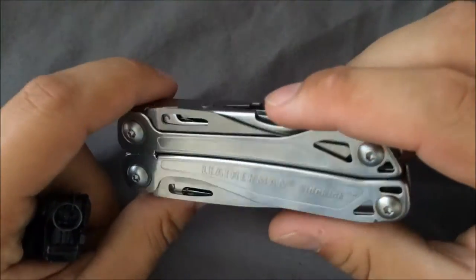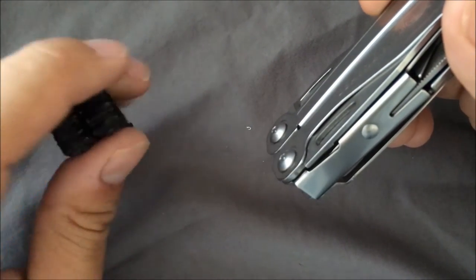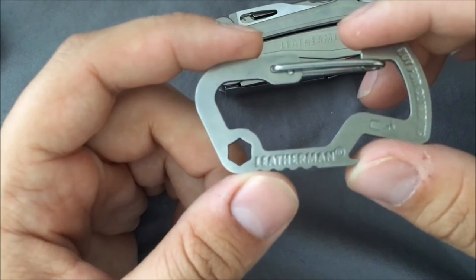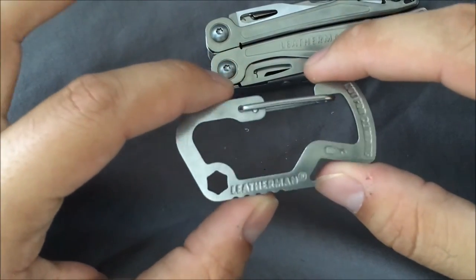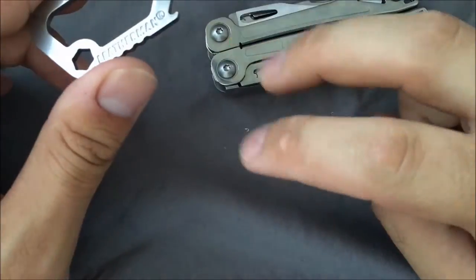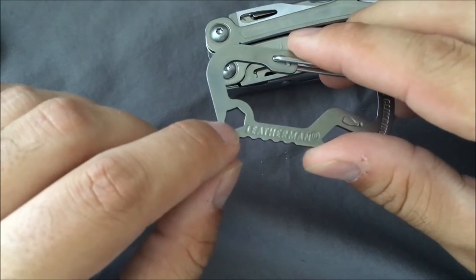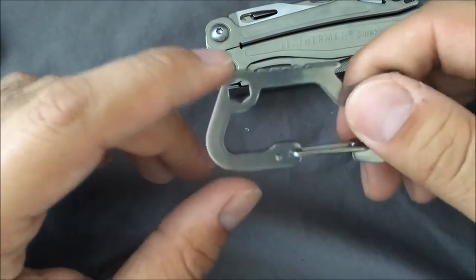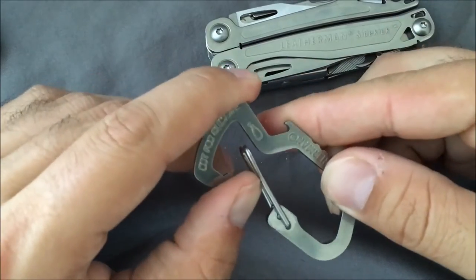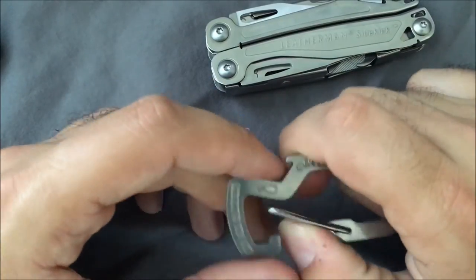This is great for throwing in the range bag or taking on a backpacking trip. I use it for camping all the time. The carabiner accessory comes with it — not only is it a carabiner, but also a bottle opener and a hex bit driver, in case you have a hex screw that exact size you need to take care of. It's a free little carabiner, so I just throw it on one of the lanyard loops on my backpack or range bag.